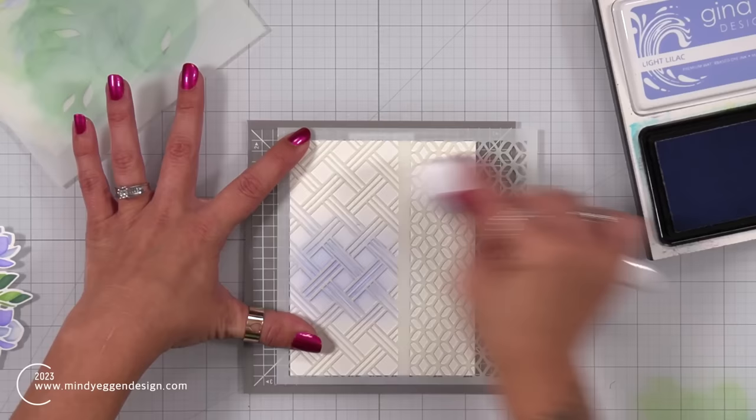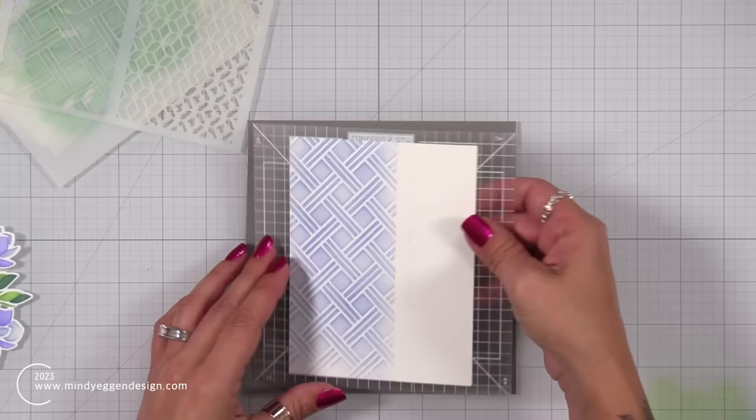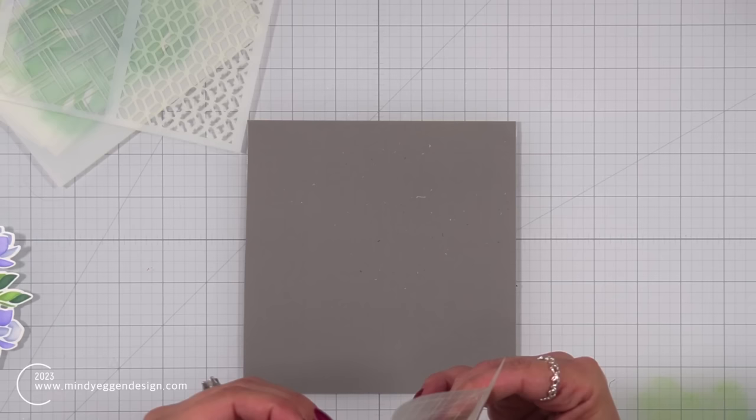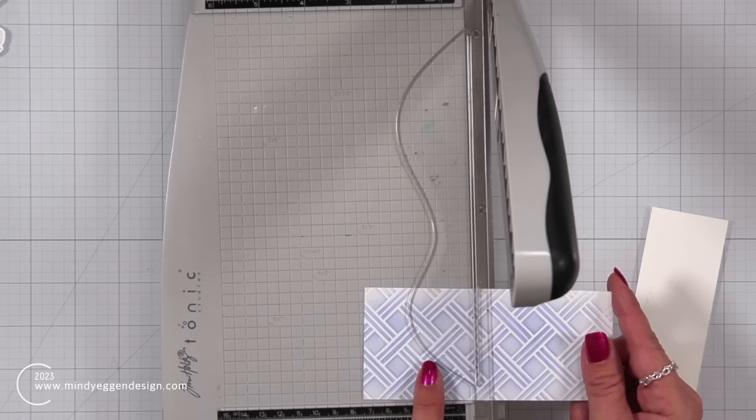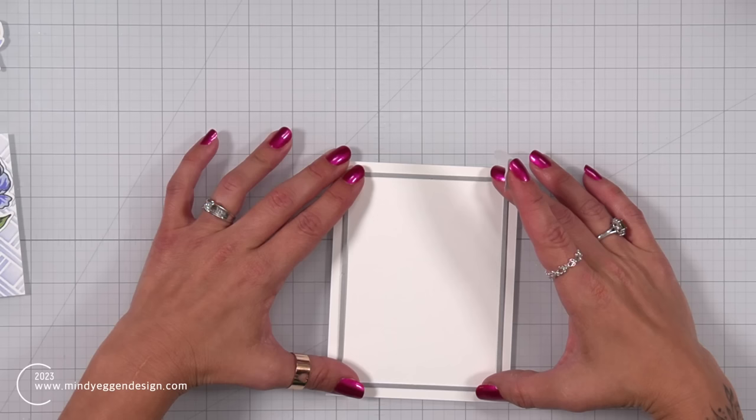I'm using light lilac to give a subtle background — I didn't need it to be perfect because I'm going to use just a very small portion of it. I just bend the turnabout jig in half to help release that cardstock, then take that panel over to my paper trimmer and trim it down. I apologize — I don't know the measurements right off hand, but I'll try to pop them on screen or over on my blog.